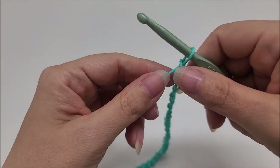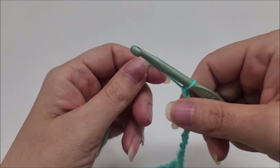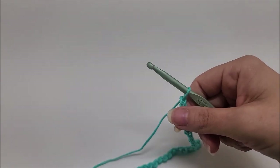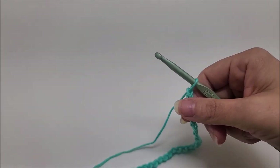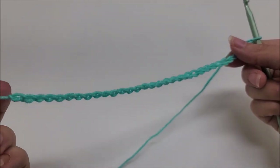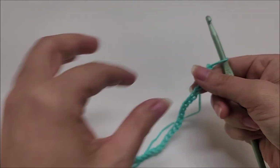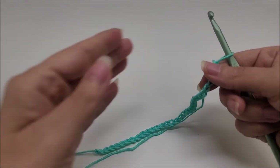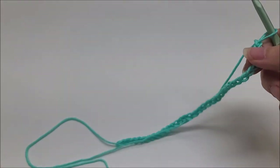We're going to be using a size I, which is a 5.5mm crochet hook. If you want to make it longer than mine, the multiple of the stitch is three plus two — so your chain needs to be evenly divisible by three, and then you add two more to it.